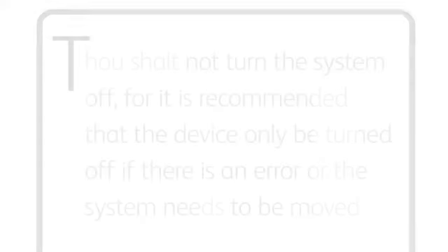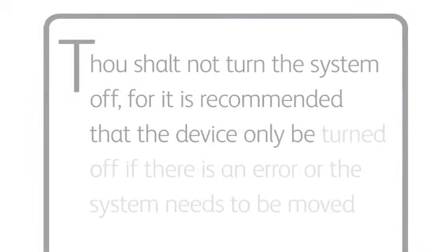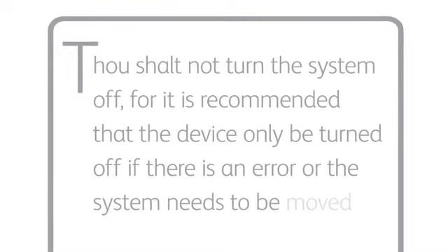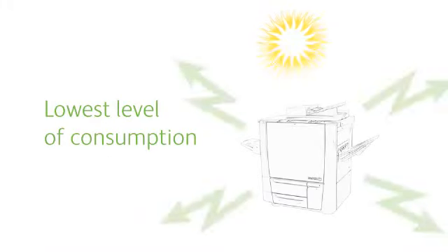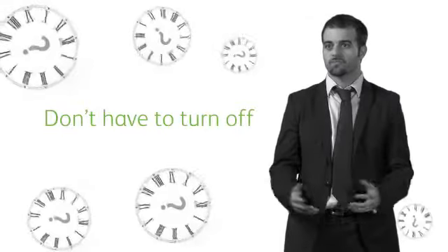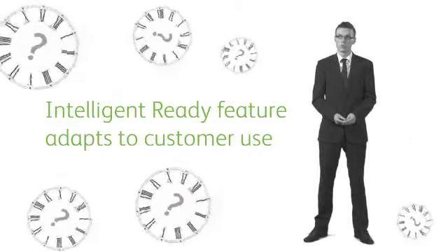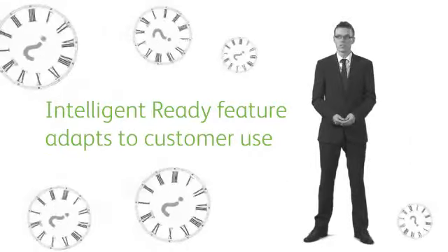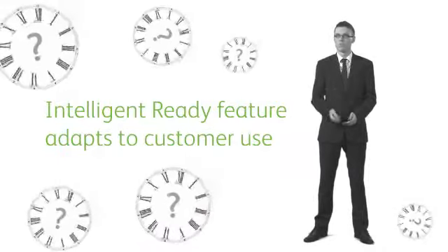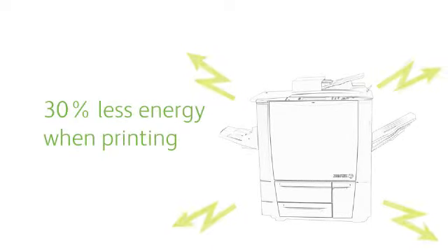Number ten: thou shalt not turn the system off, for it is recommended that the device be turned off only if there's an error or the system needs to be moved. ColorCube powers down to the lowest level of consumption to save energy when it's not in use. Nowadays, you don't have to turn off printers — most customers in a normal office wouldn't turn off the machines. With the intelligent-ready feature that adapts to the way the customer is working, it's not really a big problem. This software minimizes power usage when idle, but when ColorCube is printing, it uses 30% less energy than a comparable laser machine.